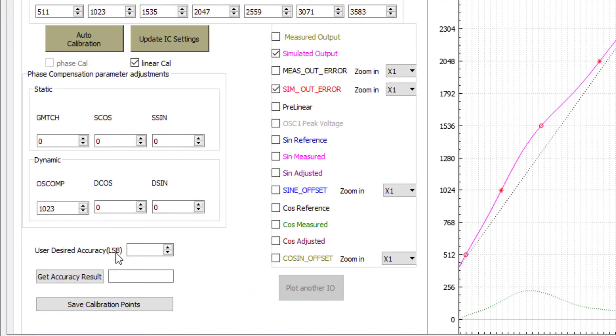This is the section we will use to generate N number of calibration points. When I set two LSB, which is almost close to less than 0.1% accuracy, and click 'Get Accuracy Result', I get an accuracy of two LSB with 23 calibration points. I can then use the 'Save Calibration Point' button to save these 23 calibration points for use in our external microcontroller.